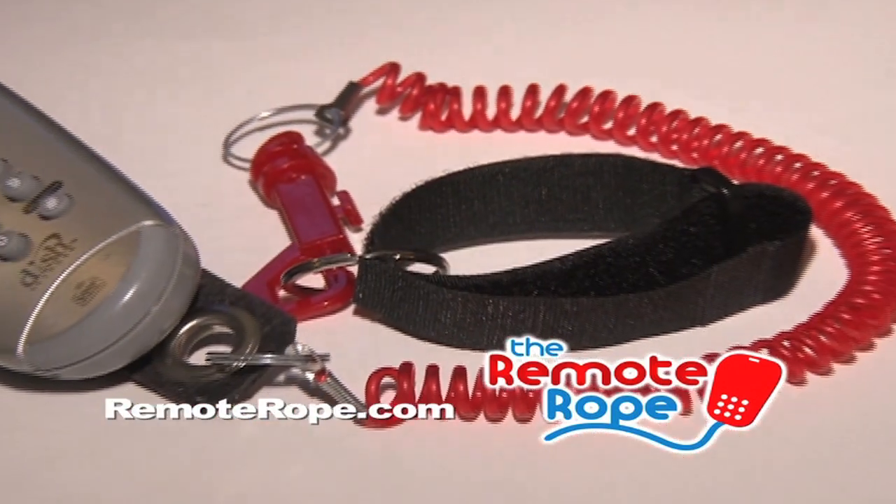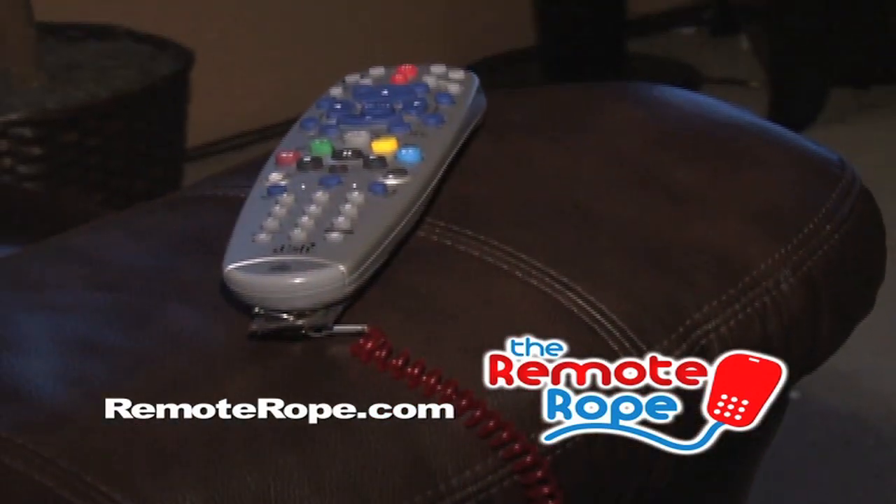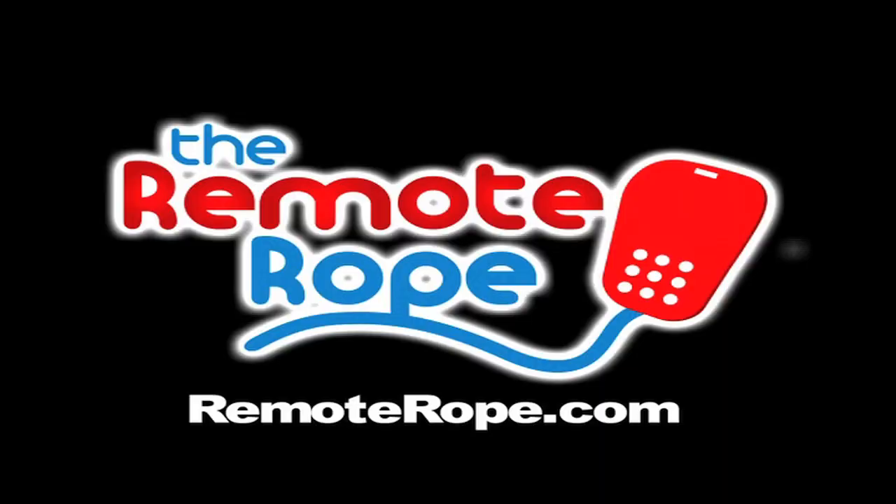The Remote Rope attaches to any remote control, no tools required. Then attach the other end to nearly anything in your home. Never lose your remote control again with the Remote Rope. Order the Remote Rope now.